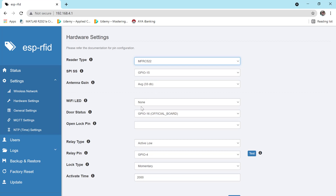This is also a Wi-Fi LED setting. The Wi-Fi LED has not been found. The fire status has not been found either. The pin assigned is 16, so it has not been found.